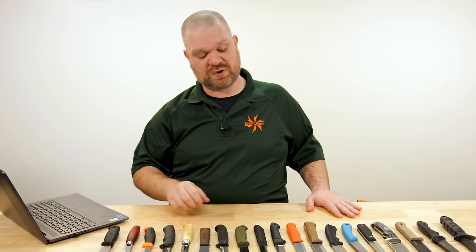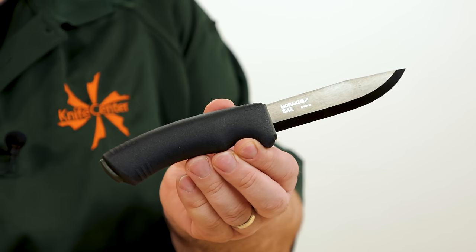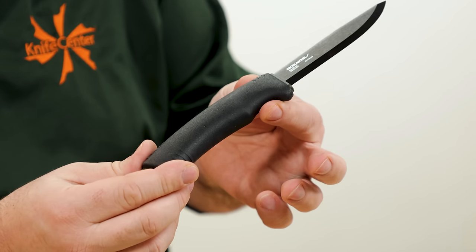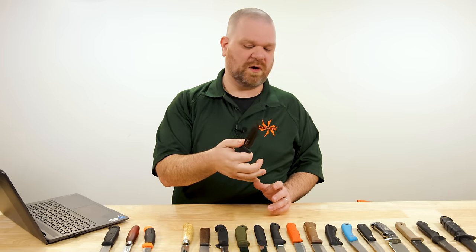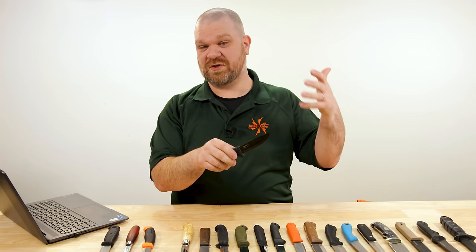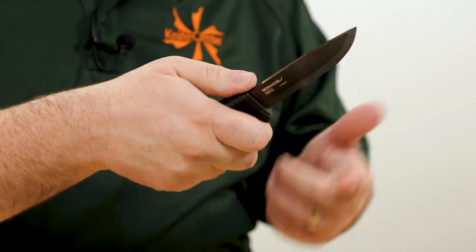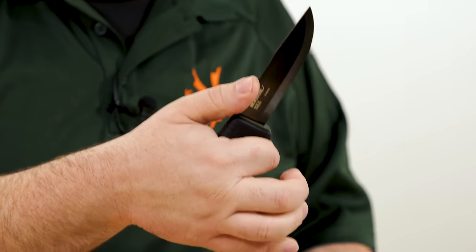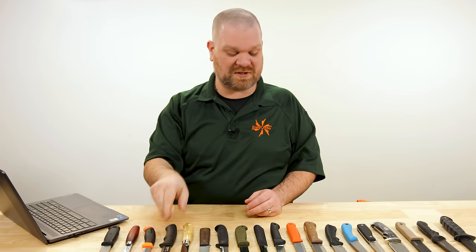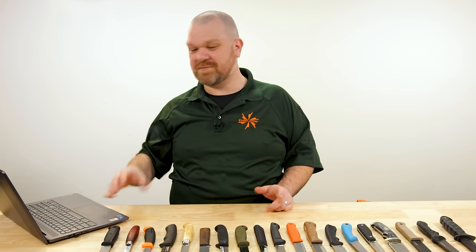Next up, some competition for the Bushcraft Black — and here's where things get interesting, because the Bushcraft Black has a bit of a split personality. Bushcraft is in the name, and it does bushcraft stuff quite well, but the handle, shape, and everything make it a compelling tactical option too. It's affordable, sturdy, can serve tactical roles, has enough belly for hunting-style tasks, and works for just about any outdoor use.